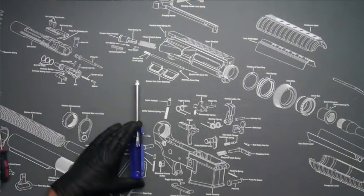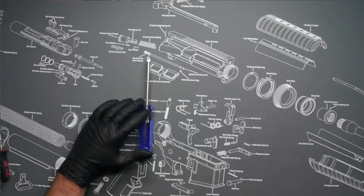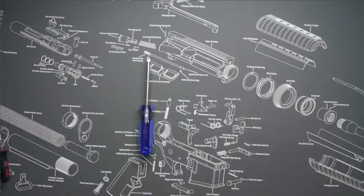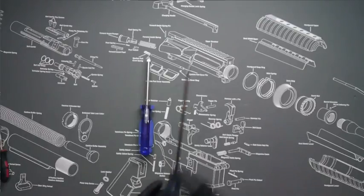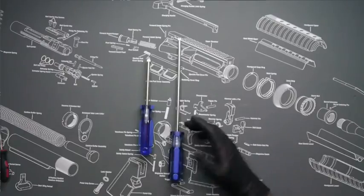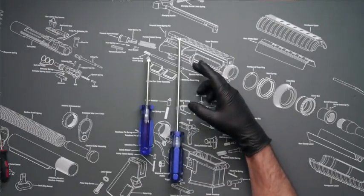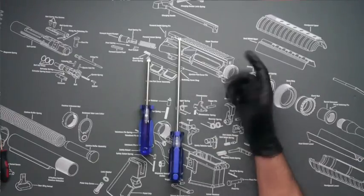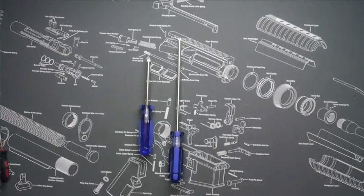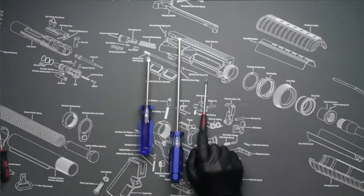First up is a standard Phillips head screwdriver — this is for installing the motor grip on the engine. Next is a longer Phillips head screwdriver; I like one between seven or eight inches long for installing the buffer tube assembly, specifically for the screw in the bottom of the buffer tube. Next is a jeweler's Phillips head screwdriver — this is for installing the mag release.